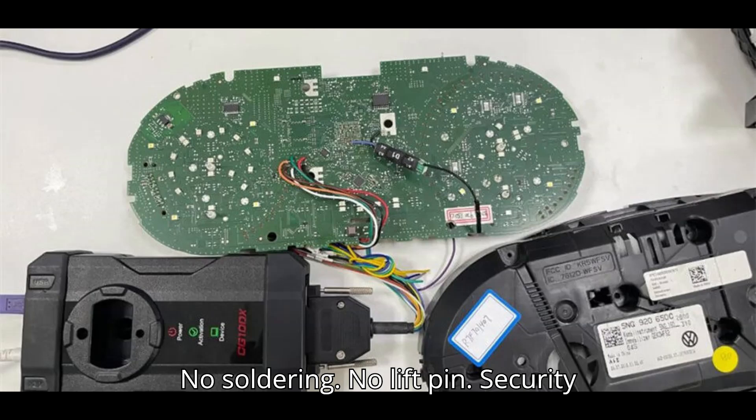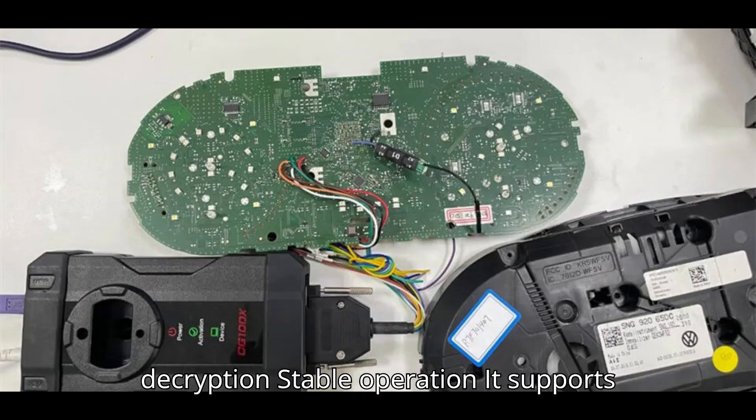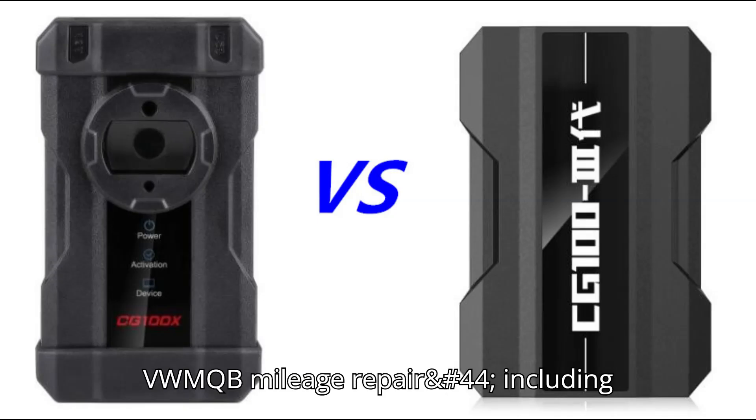No soldering. No lift pin. Security decryption. Stable operation. It supports VW MQB mileage repair.